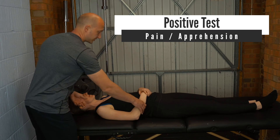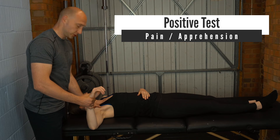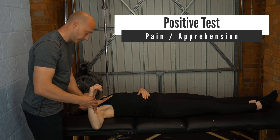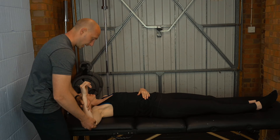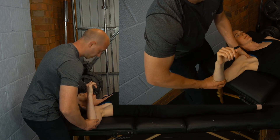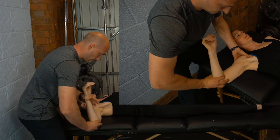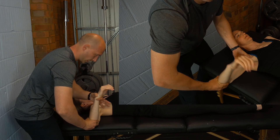For this test, we're going to get the shoulder to 90 degrees of abduction with 90 degrees of flexion at the elbow. Then we're going to create a compression force with one hand and rotate the arm with the other hand.